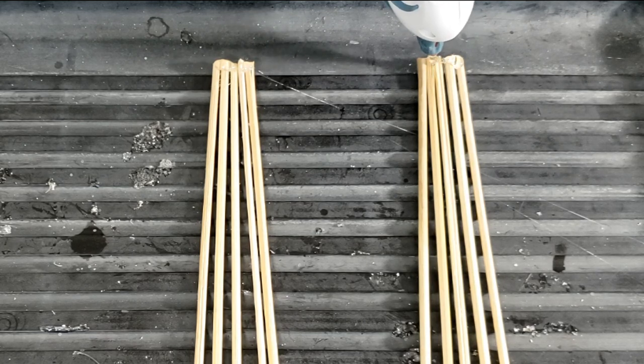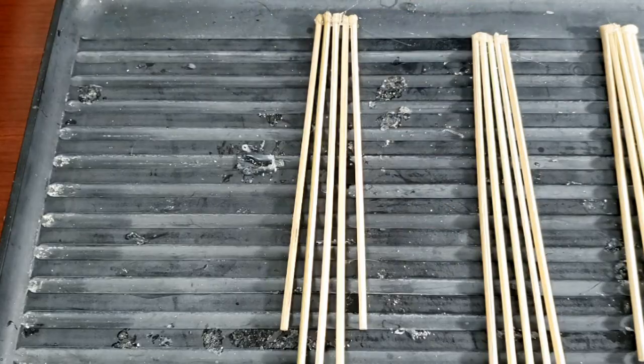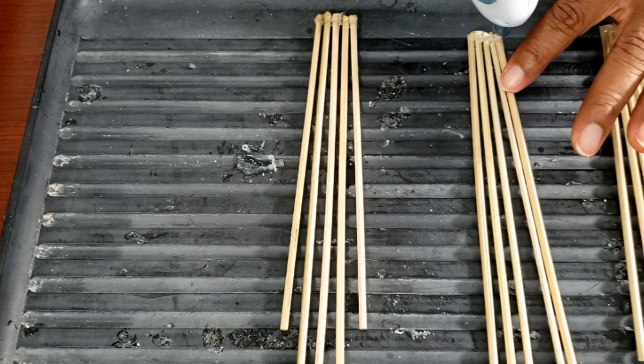This black mat is a tray that used to sit under a dish drying rack in my kitchen. It is perfect for my hot glue projects — the glue just peels right off of it.